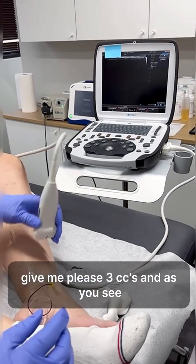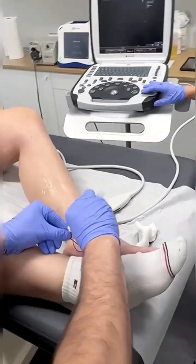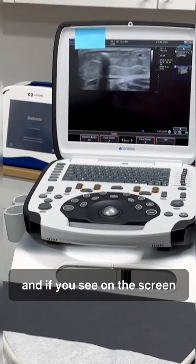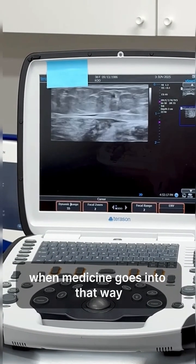Give me three cc's please. As you can see, it's a very high pressure vein — the blood is coming so quickly. And if you look at the screen, one of the black ones becomes whitish when the medicine goes into that vein.